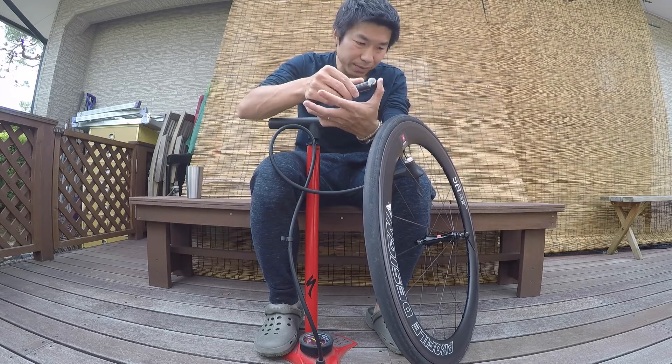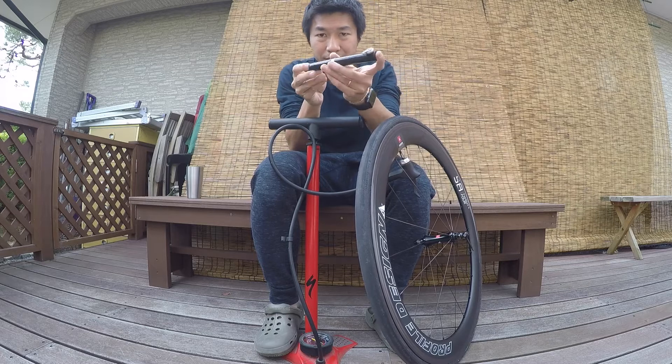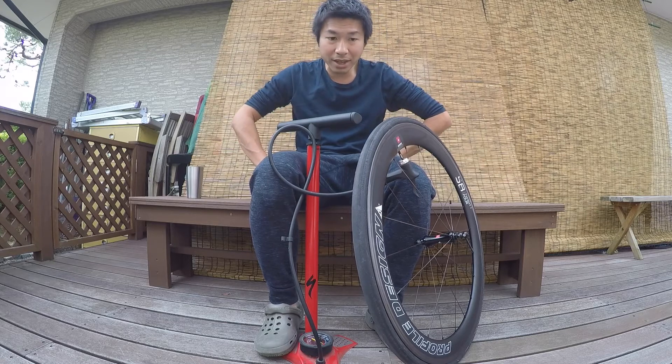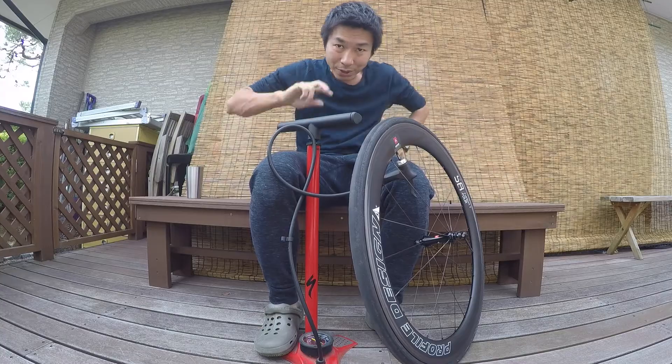You can ride home with this small tiny mini pump. I'm a little tired now, by the way. Thank you for watching guys, see you in the next video!